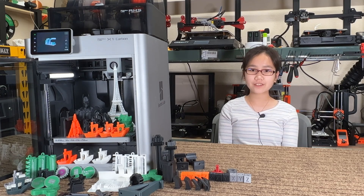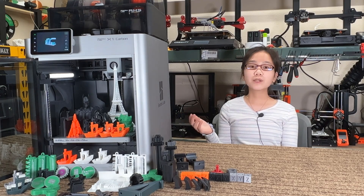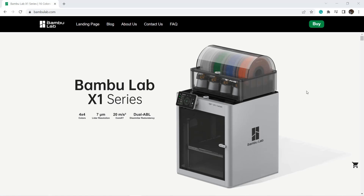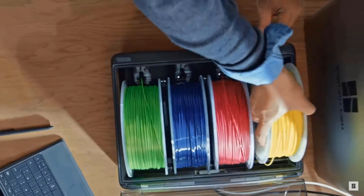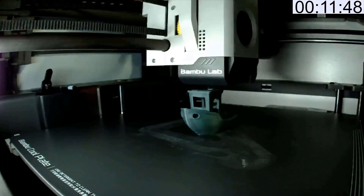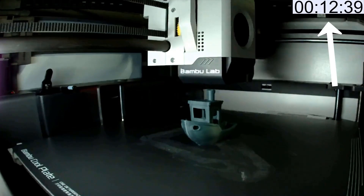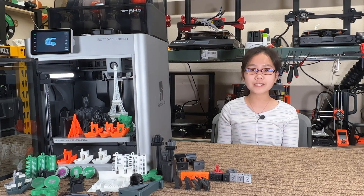Welcome back to Aurora Tech Channel. Two weeks ago, I made an introduction video for the Bamboo Lab X1. It's a $1,000 range 3D printer packed with advanced features that blow every 3D printer between $500 to $5,000 away. I walked through the features and did some quick tests like the 12 and a half minute ABS 3D Benchy, and the results seemed quite impressive.